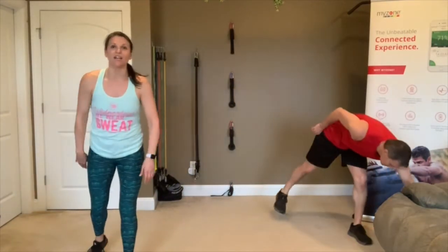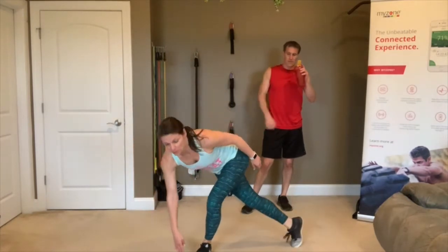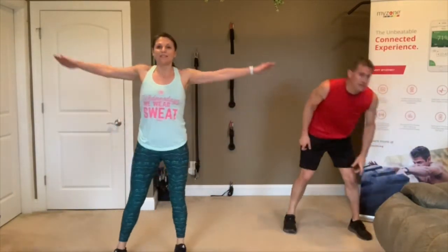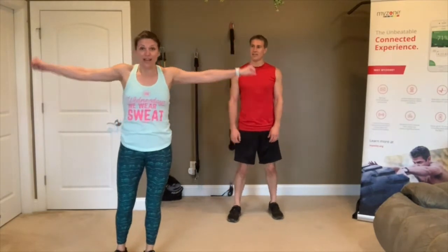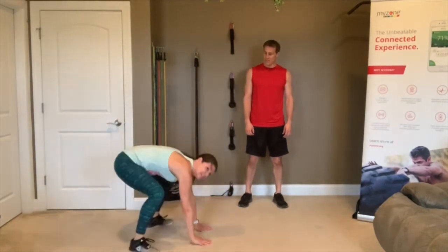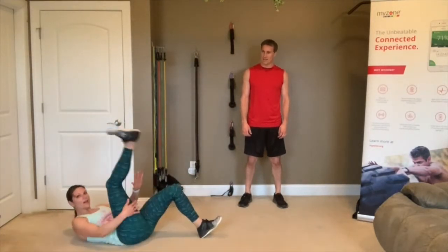Next four moves: skaters — hop to the side, tap your foot behind you, opposite hand to opposite foot. Then arm circles, which will work that shoulder girdle — you can add a gallon of water or a dumbbell. Then plank jacks — down in plank, jack those feet in and out. Then roll over and do a crunch.